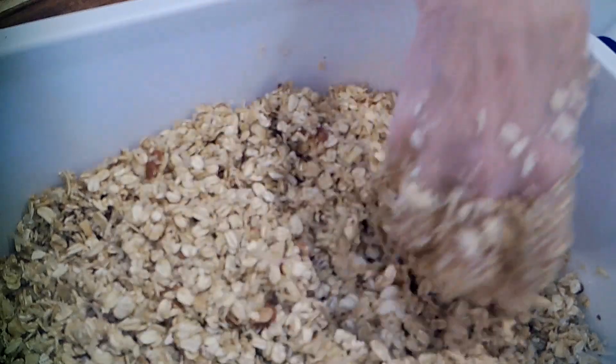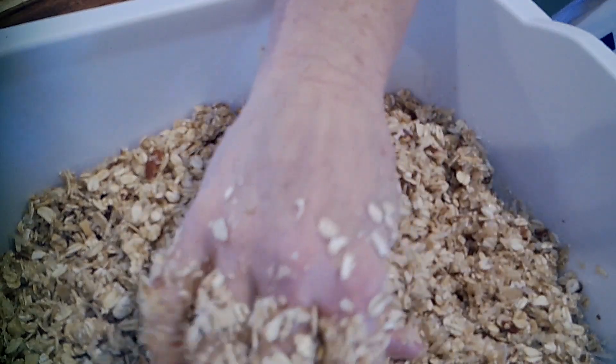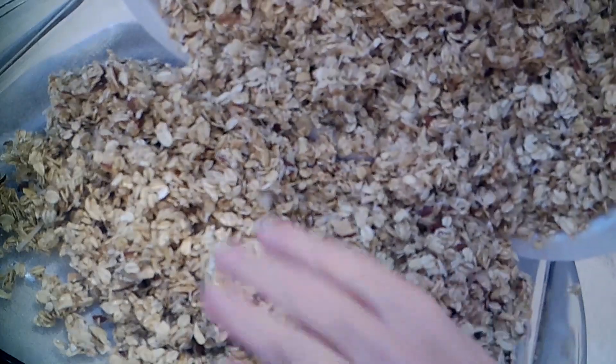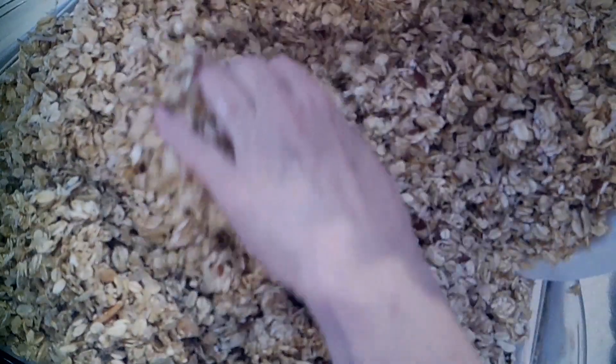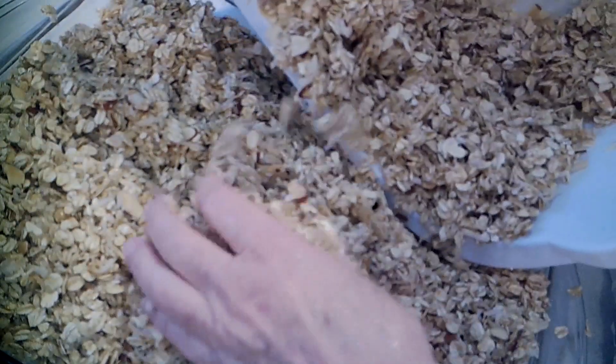I've got it all mixed — it's sticky but not a big blob; it'll still move around. I'll put my pan on a towel so it doesn't slide, and I'm just going to pick up my tub and start dumping this in the pan. You can use your hands to guide it in. It's okay if your pan is completely full like this — you don't have to spread it on a cookie sheet, especially cooking it the way I'm cooking it. I want to make sure it's not overflowing, but I think I'll get everything in here.